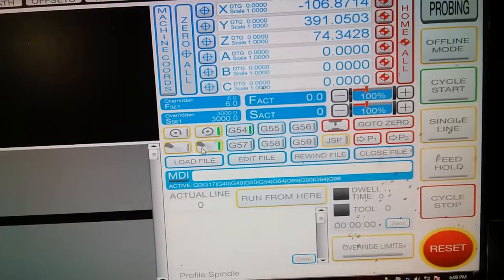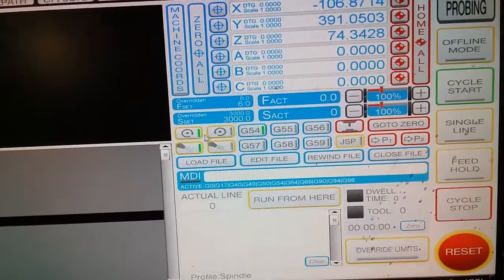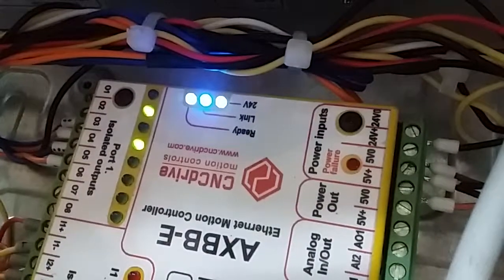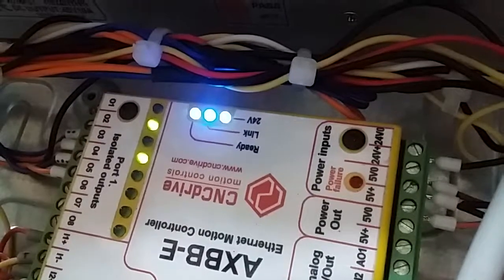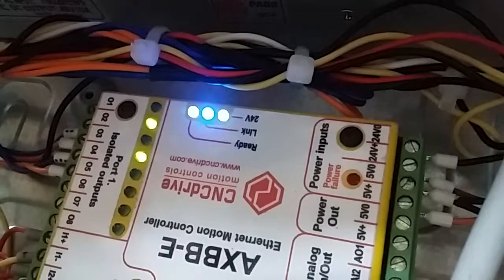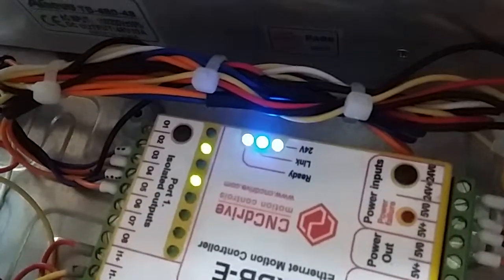When I do pin one, I get nothing — I noticed it flashed occasionally on the screen, but it won't latch on. I've since moved that pin to pin five, and it works perfectly on pin five, but it won't work on pin one at all.